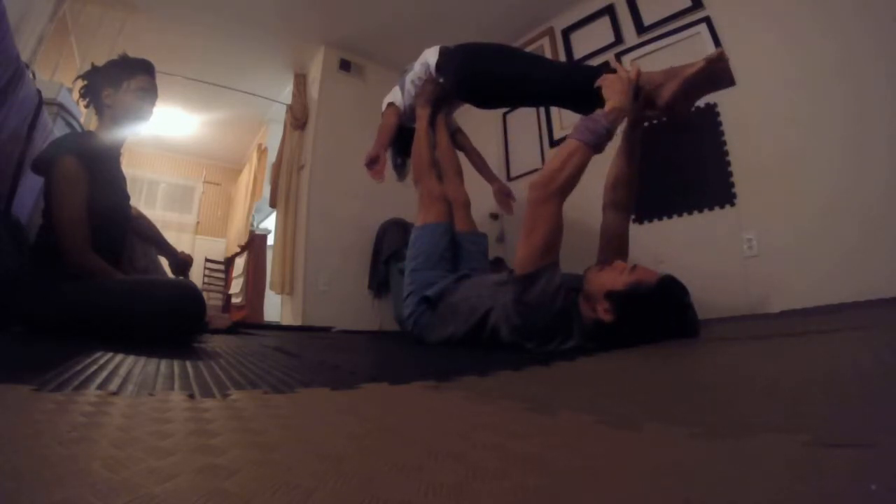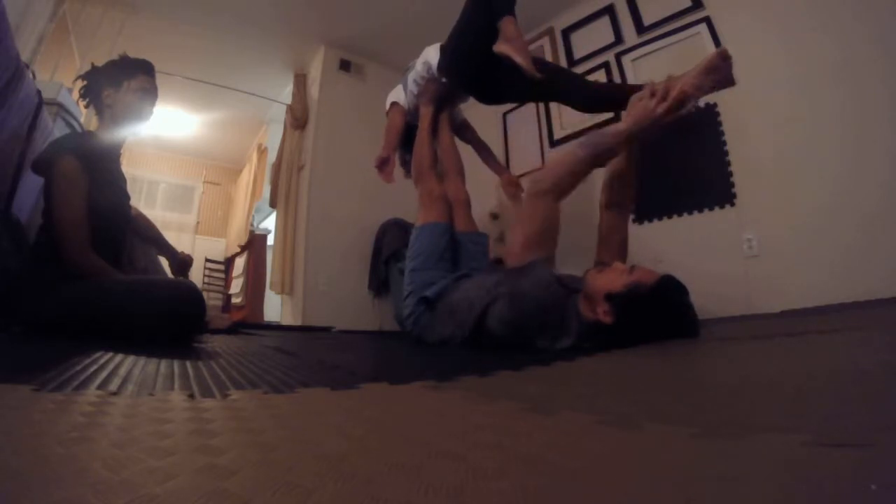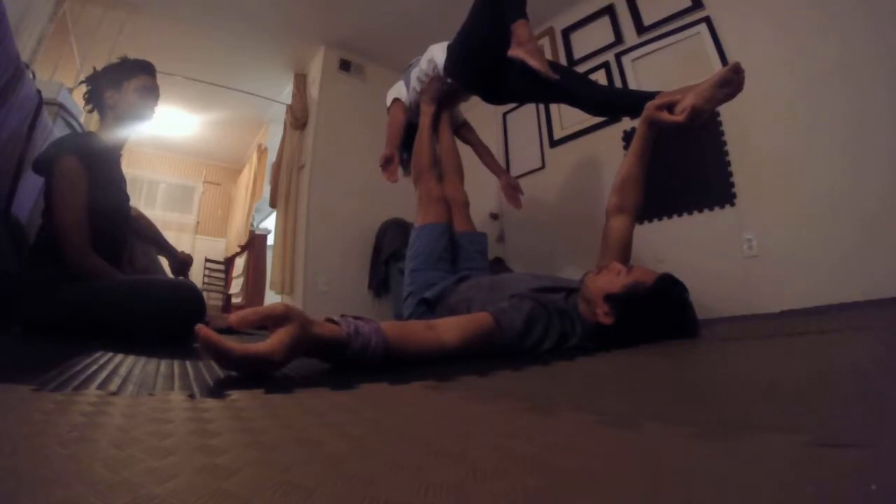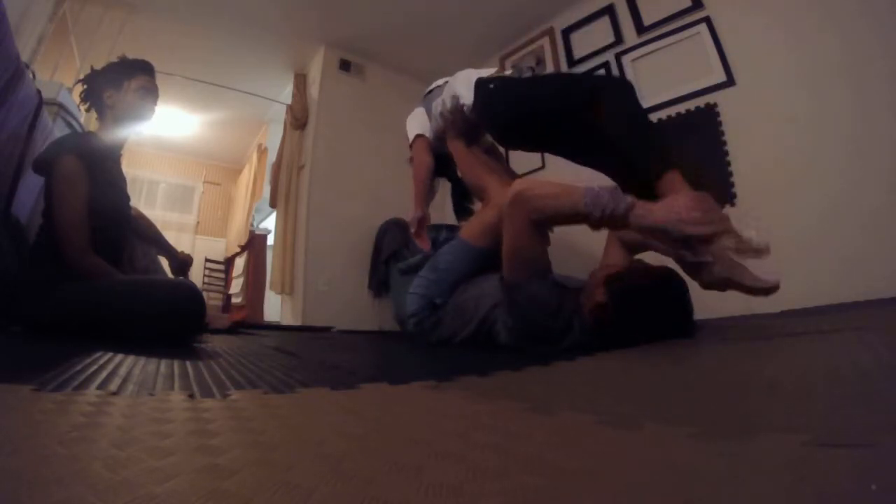And then you can slowly stag the knee if you like — it creates another look like that. Yeah, that's looking better. Nice. Okay, thank you.